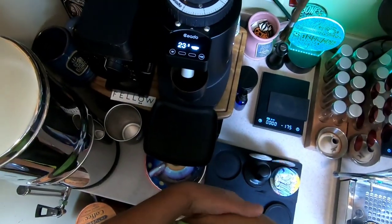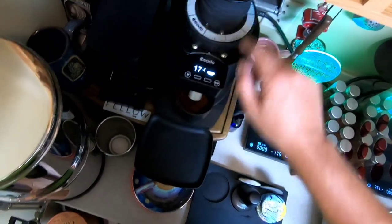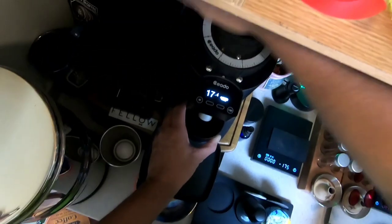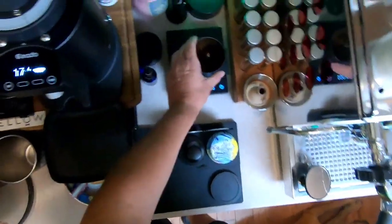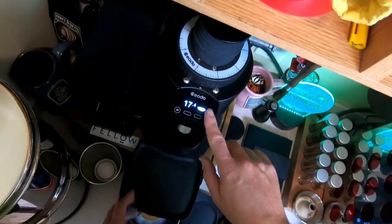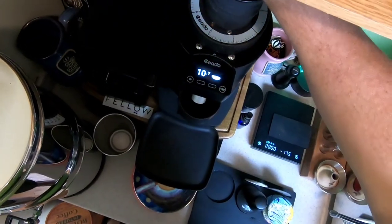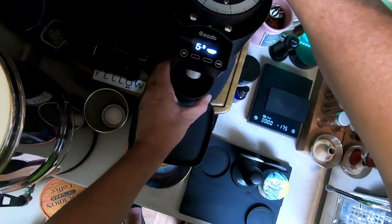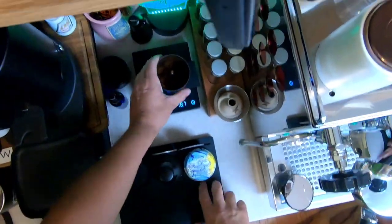I'll start it up one more time. This grinder was made to have a hopper, so I'll find a way to get it to work for me if I spend all the money for another one. We're at 18.6 — I can almost get to 19. I'll speed the process up. We're at 18.7; I'm not happy with that.